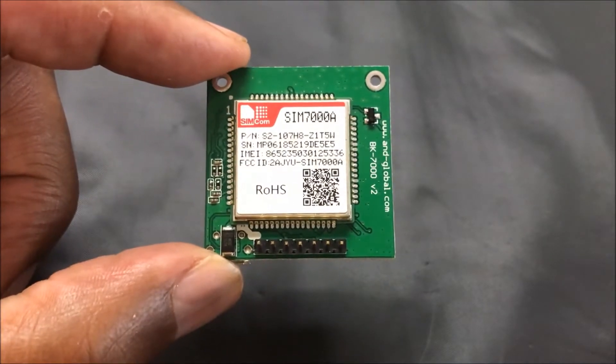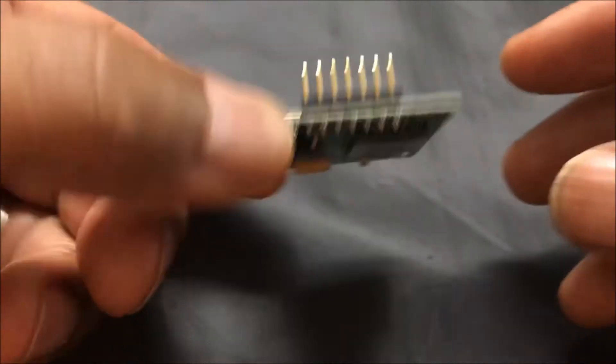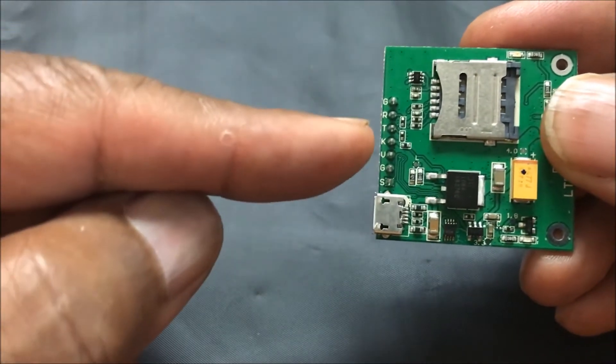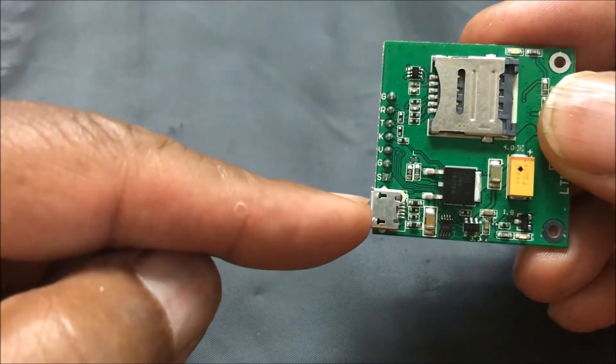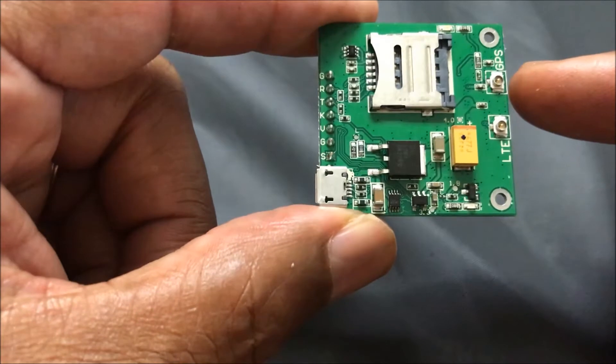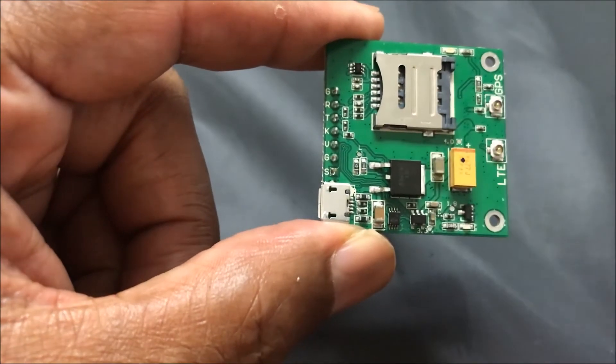Today's demo is of the SIM 7000A 4G GSM/GPS module. On the back side we have pins if you want to do an external FTDI connector, a USB connector. We have the antennas for GPS and LTE, and finally our SIM card.